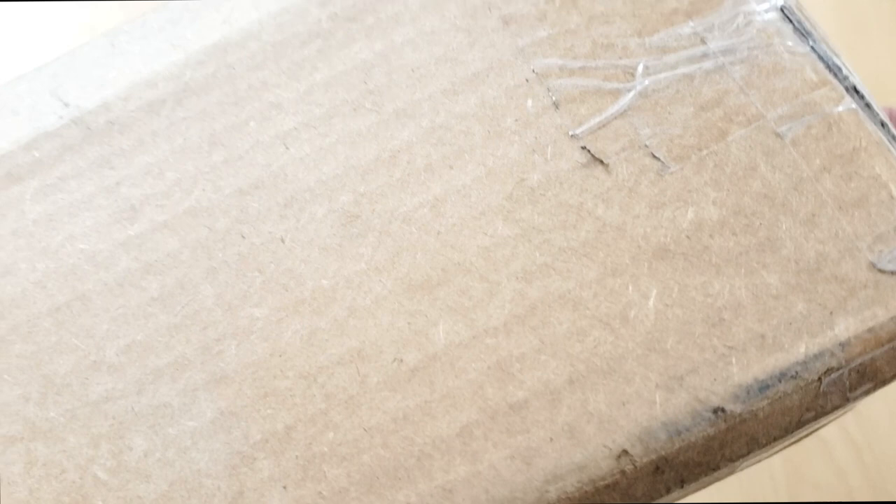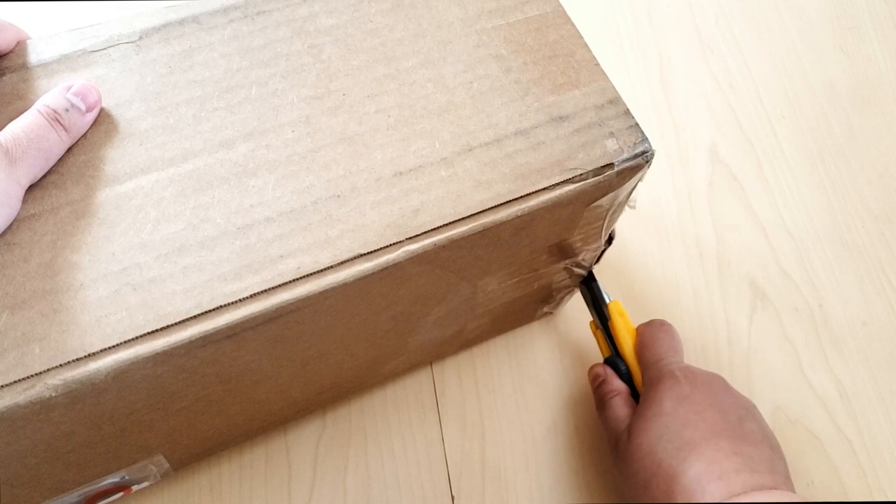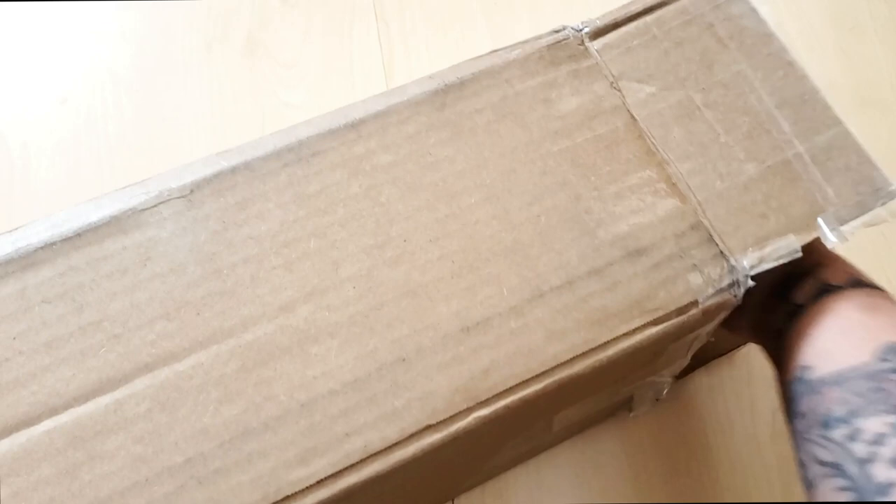I did have to pay customs — I'm based in Canada — I did have to pay $30 in customs, and I wasn't too happy about that. But since they sent this to me to show you guys, they are going to refund me on the customs. But just so you know, if you do order from Canada, you might get dinged with customs.